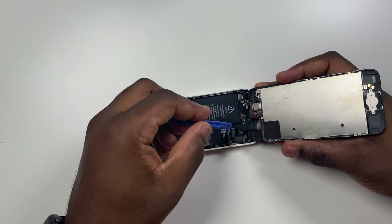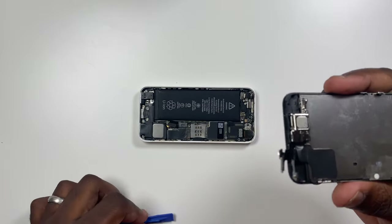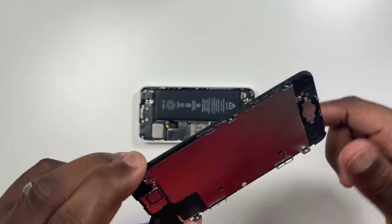The third cable that connects the screen to the display is the LCD cable. Lift this carefully from the board and the screen should be able to freely move away from the phone. If you are replacing the screen, just do the reverse of what you just did to reattach the new screen.